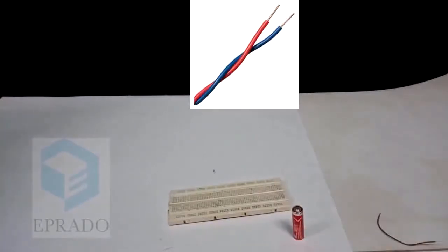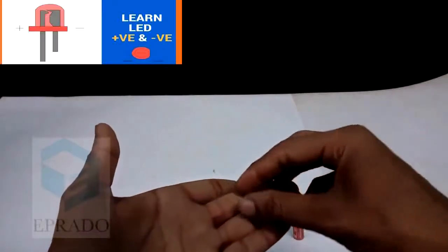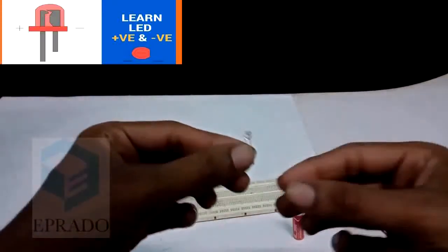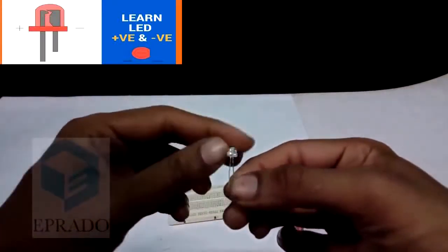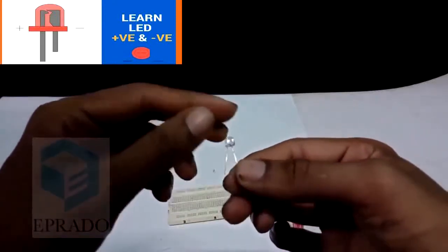You need some wires, and you will need an LED light. This is an LED bulb — LED means light emitting diode.